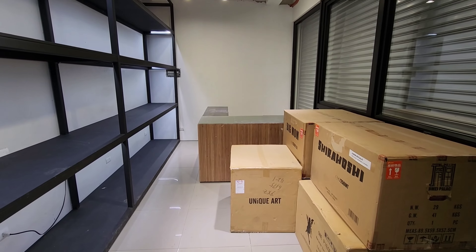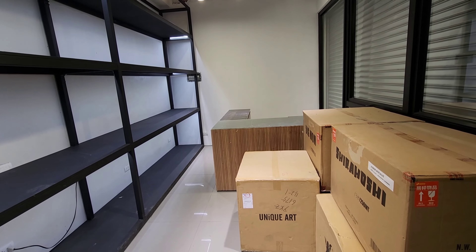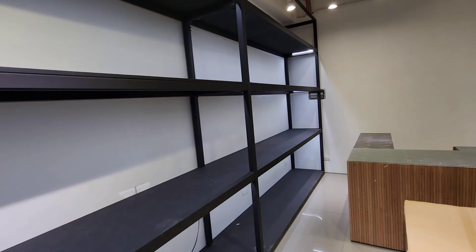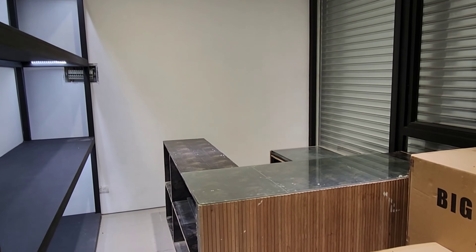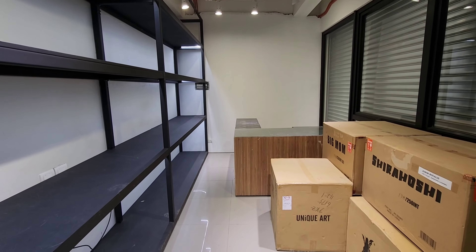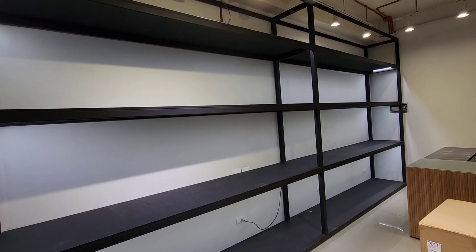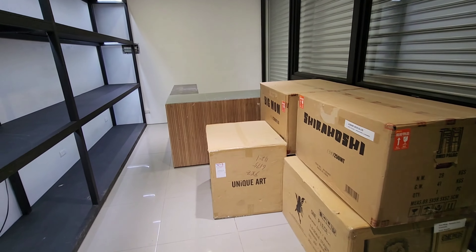Hi guys, this is another unboxing video and also a world premiere of the coffee shop I plan to put up. The coffee shop's theme is about my statue collection, my anime collection. The display will go here and the coffee shop counter will go there — it's a work in progress. We need to fill up this cabinet, which can easily hold around 50 statues.